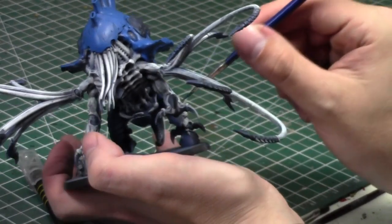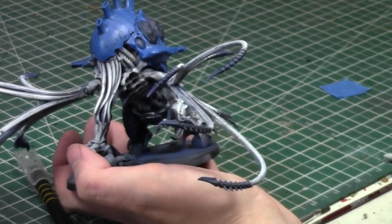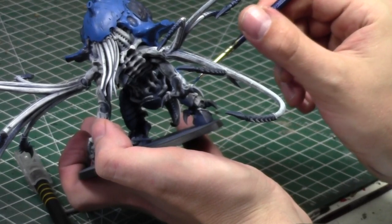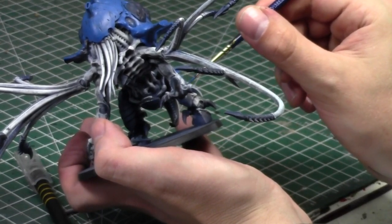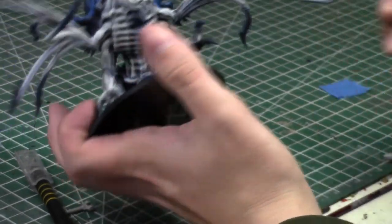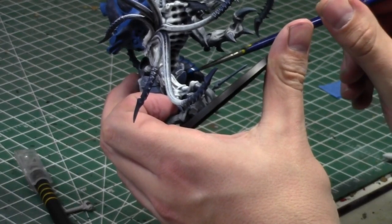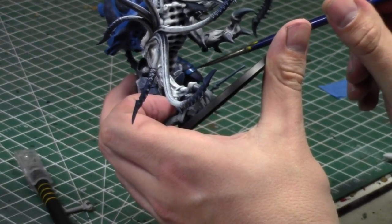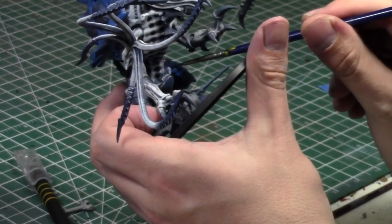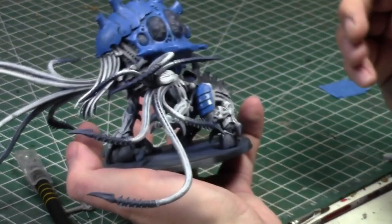In the end, I don't owe the government large sums of money, and that makes me happy. This guy is turning out pretty cool — see the amount of work I can get done in an hour while chatting with you the entire time. He's not done yet but he's taking shape. Another coat of blue and all the toxin stuff to go.